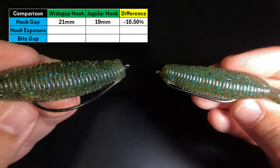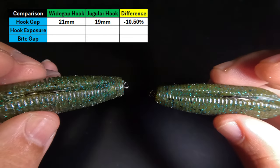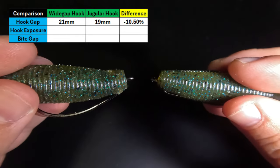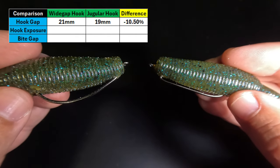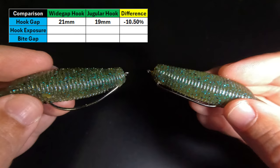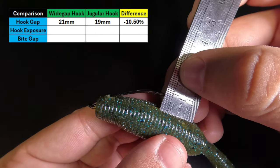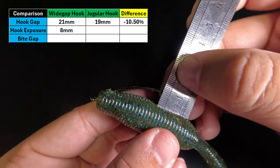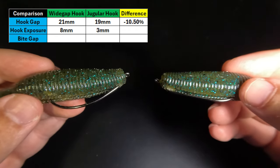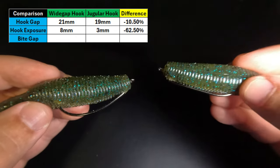I have rigged up two baits, one on each hook. On my left is the wide gap hook, and on my right is the jugular. The hook points are situated down in those channels right where they belong. But if we look at the bottom of the baits, there is far more hook exposed on the wide gap hook. Measuring hook exposure: the wide gap hook has 8 millimeters, and the jugular hook has 3 millimeters — that's 62.5% less hook exposure with the jugular hook.